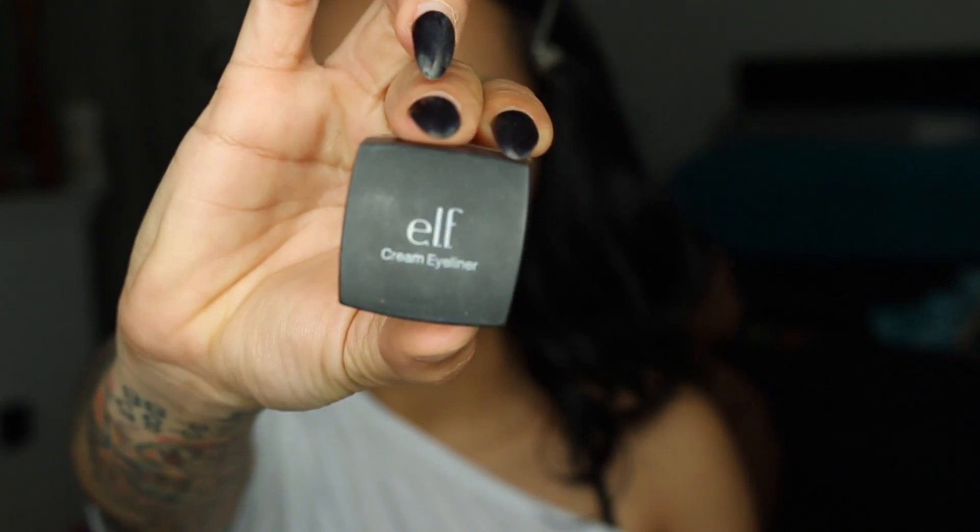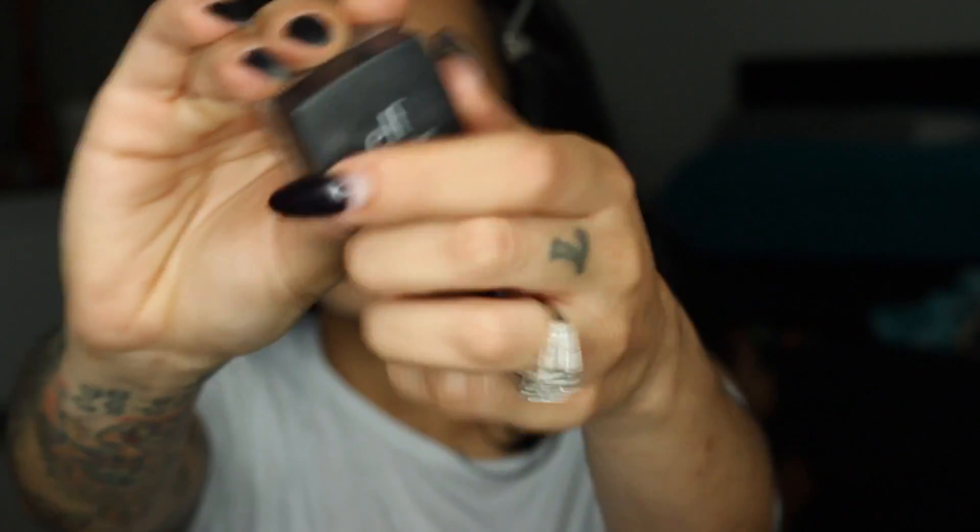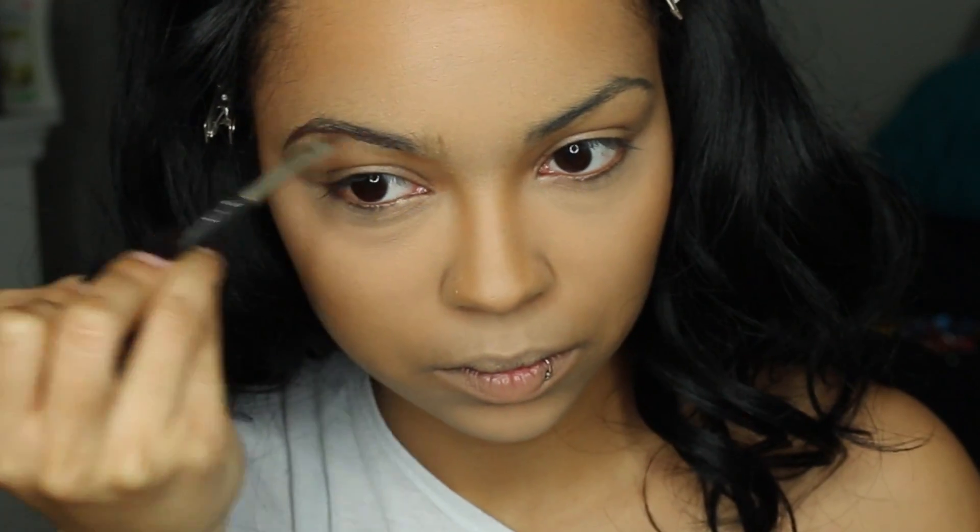For eyebrows I'm using the ELF Cream Eyeliner in Coffee, which is a brown color — it's a dupe for MAC eyeliners. I just fill my eyebrows in and go a little bit above the eyebrow. Most of the product is at the end of the eyebrow; when I get to the inside I don't pick up a lot of product because I like to keep it looking natural and gradient.